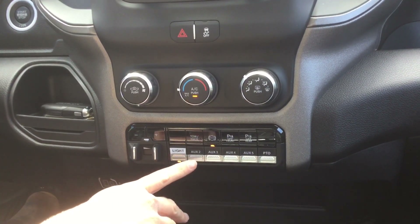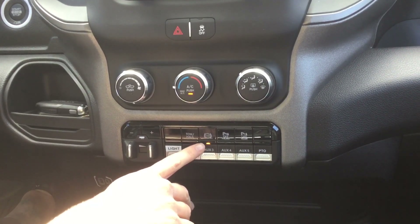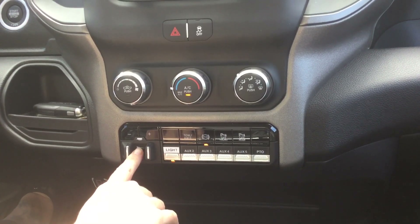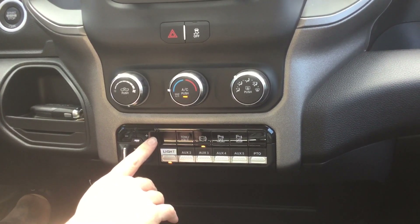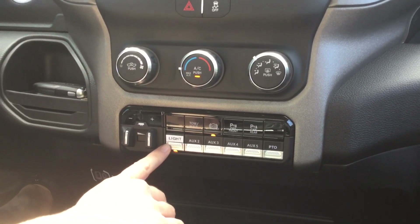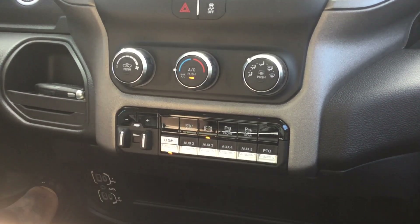With the Ram truck and the diesel motor you have your diesel exhaust brake as well as tow/haul and trailer brake control that we've opted for. All are factory, so you don't have to worry about aftermarket parts. This is also the control for your LED light in the back, which is part of the auxiliary system.